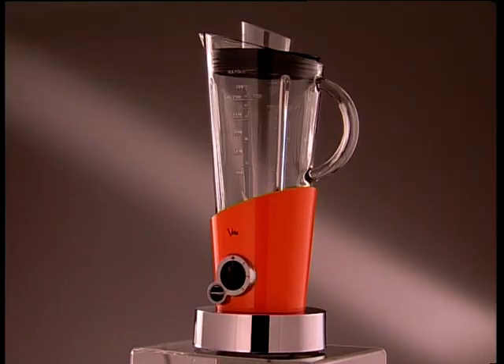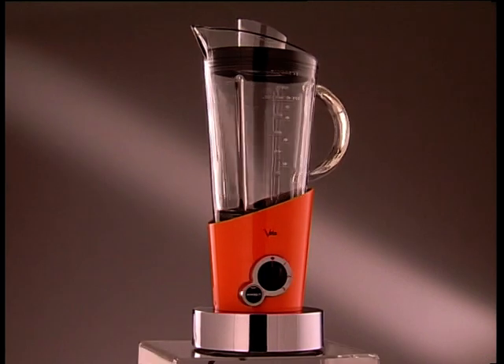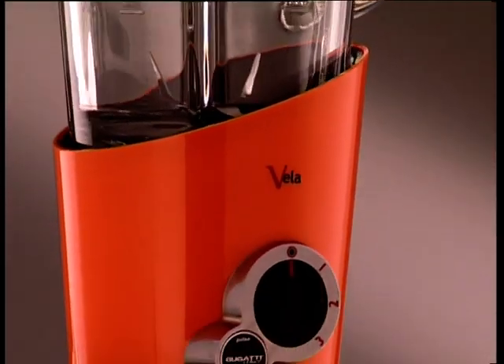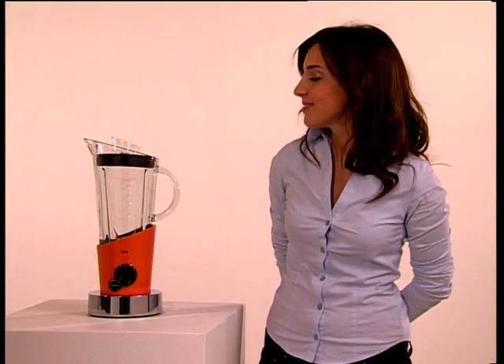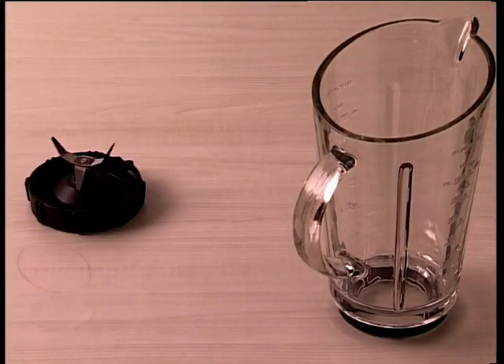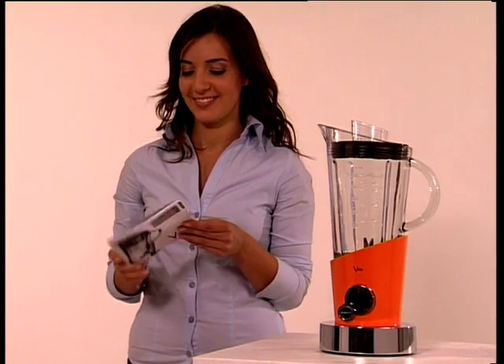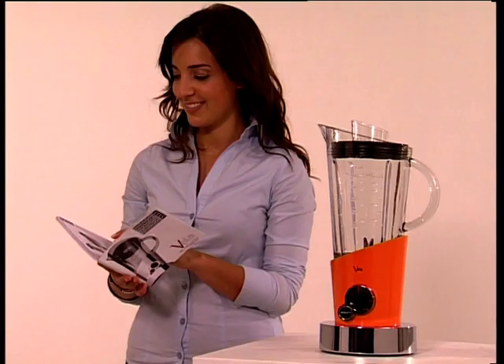Beautiful and elegant in true Bugatti style and easy to use. Remove all the packaging from the various components and check that the accessories kit contains all the articles listed in the instruction booklet, which we advise that you read carefully, starting with the safety instructions.